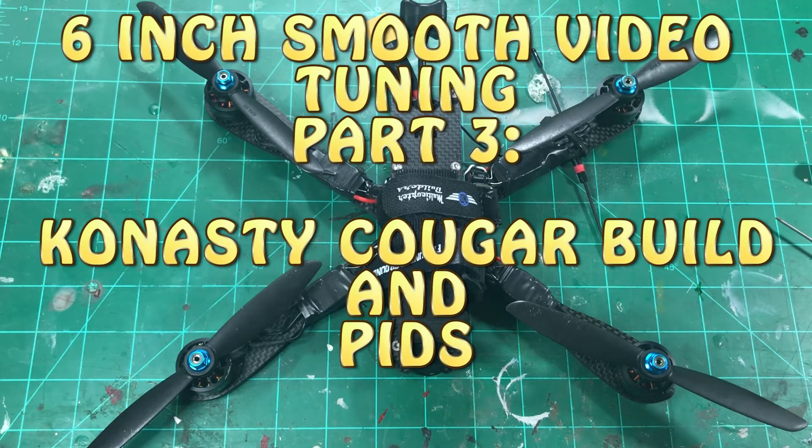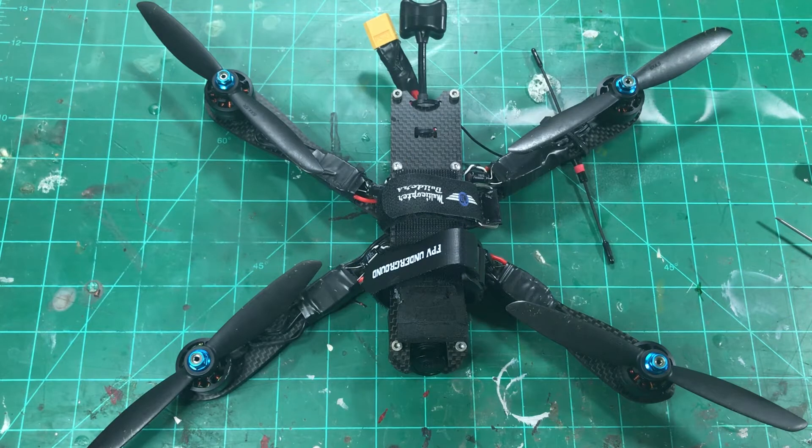What's up guys, Chaddy CRC back with you here. This is part three of the six-inch tuning for no vibration, smooth video series. Before we can really dive into what looks good in the black box and all that stuff, we got to talk about the frame.